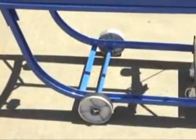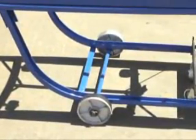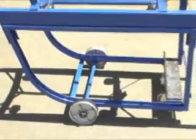Manually transporting and dispensing drums is inefficient, costly, and can easily result in work injury. For a smart, economical, and user-friendly solution to this common problem,